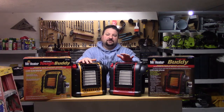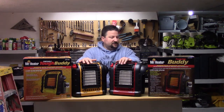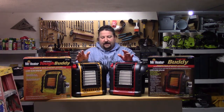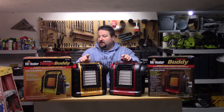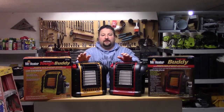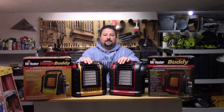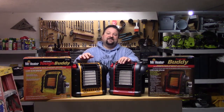I just wanted to call attention to the difference between the Mr. Heater Portable Buddy and the Mr. Heater Portable Tough Buddy, and it really comes down to the grills. If I'm wrong and you happen to work for Mr. Heater and I've totally missed the boat, please let me know — I'm sure you will. As always, thank you for watching, and I'll see you in the next video.